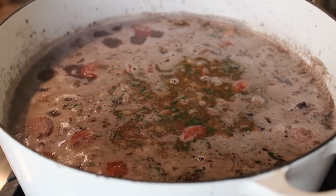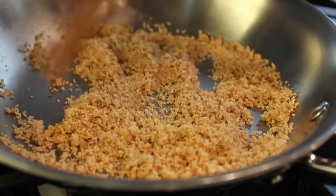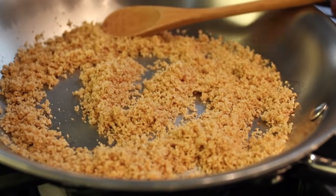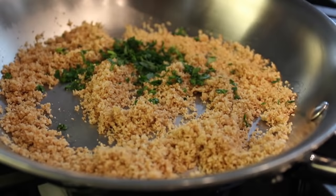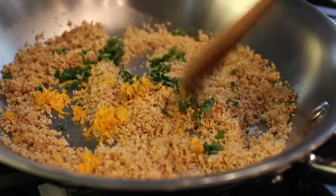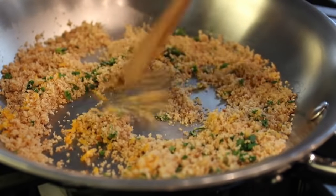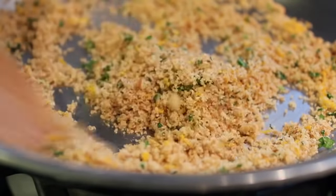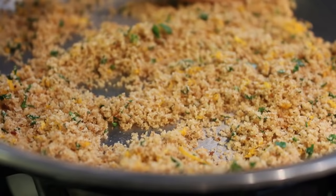While that's happening, we're going to make a little garnish. Traditionally this stew is garnished with toasted cassava flour, but there are two problems: I don't know what that is, and I'm out of it. So I'm going to toast some breadcrumbs in olive oil. When they got nice and crispy and golden brown, I added some grated orange zest and some fresh Italian parsley. I have it on good authority that some people garnish this stew with orange slices, so I'm totally within my rights to include orange zest.